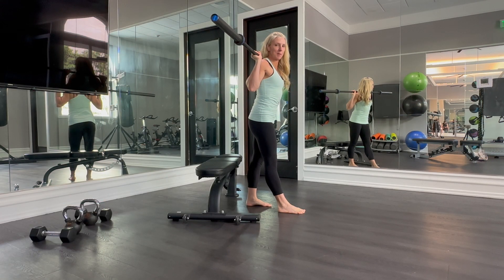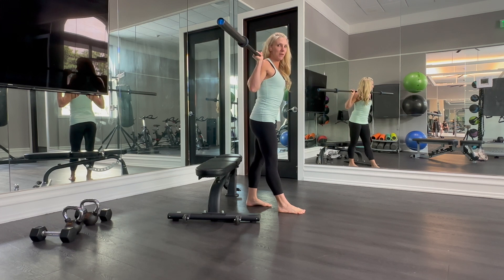Hey guys, it's Kira from KiraLibbiz.com, and today we are doing Bulgarian Squat, the barbell in the front.